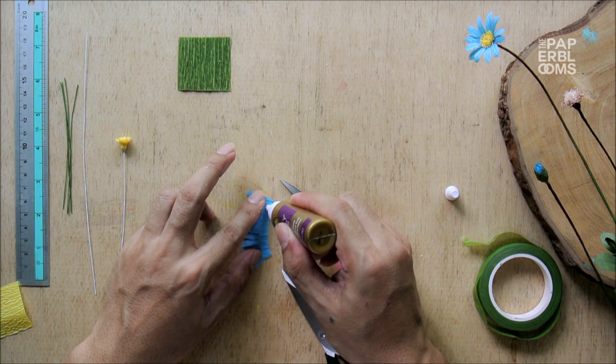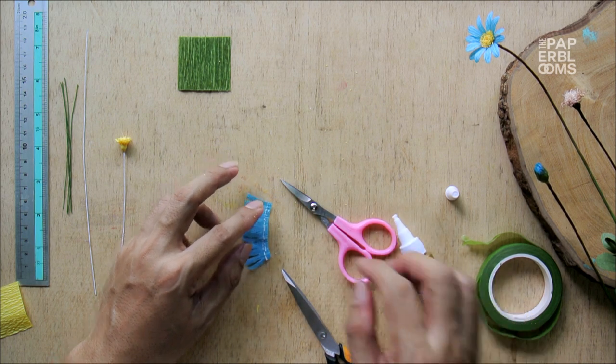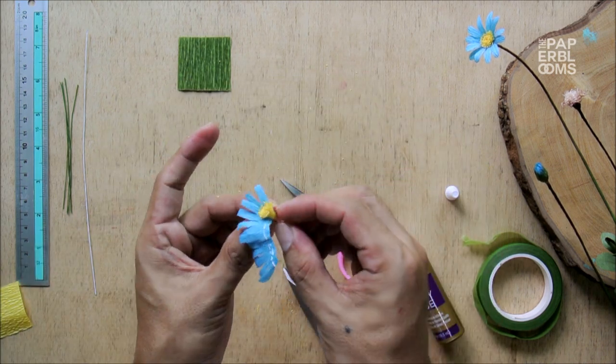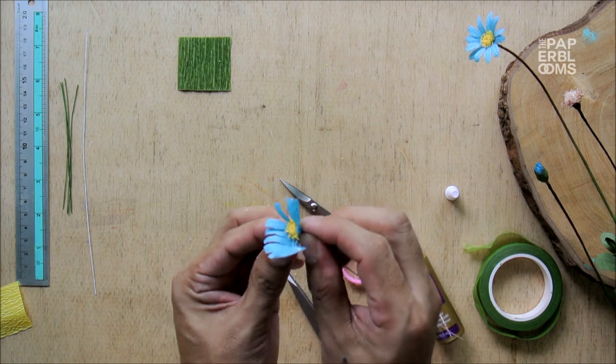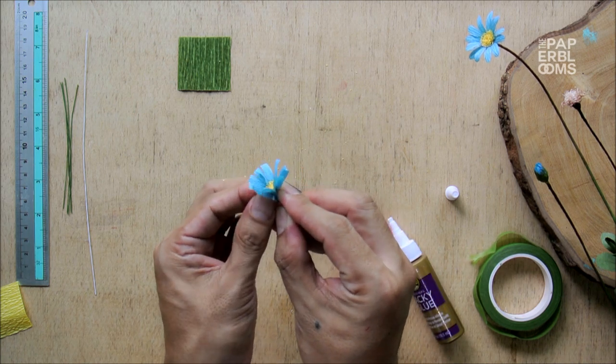Line a small amount of glue at the base. Get the center and attach the petals to it, spacing each of the 12 petals evenly as you paste. As you may notice, we have not yet cut to shape the petals — don't worry, we do that later.